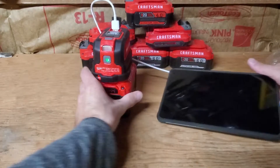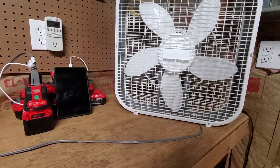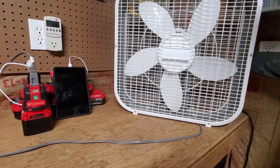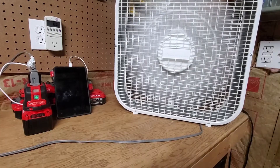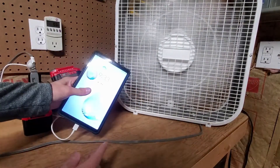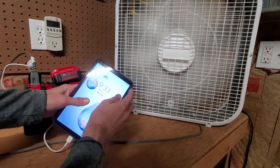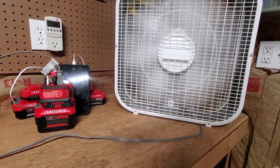Now we're going to do some extra testing. I'm going to test it on this cheap box fan you can get from Walmart — I thought this might be a good load test, so we'll see how it performs. That's on high. I am charging my work tablet, as you can see, and running the box fan on high on this battery inverter.